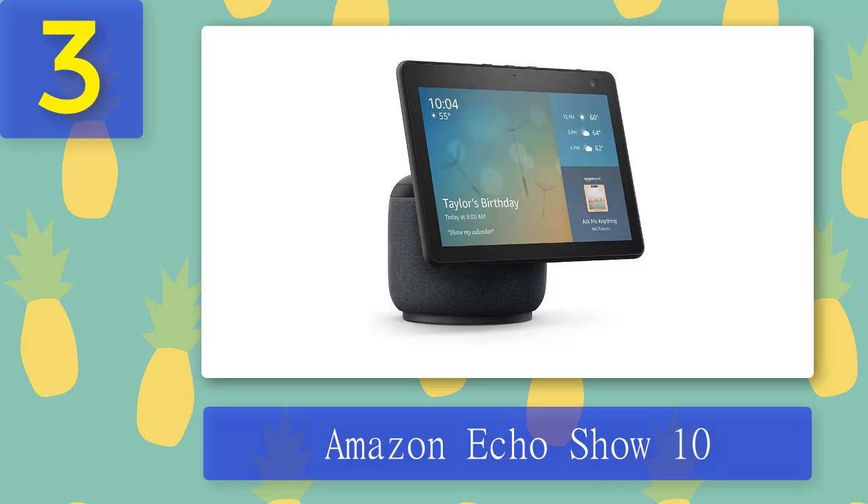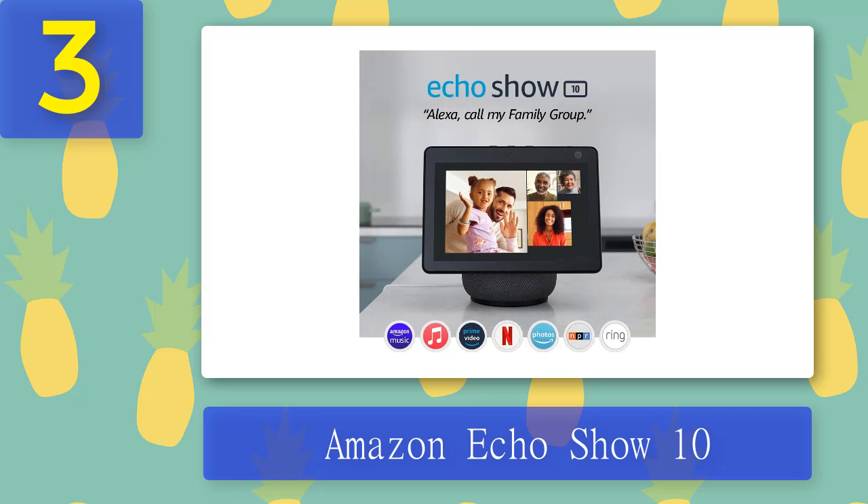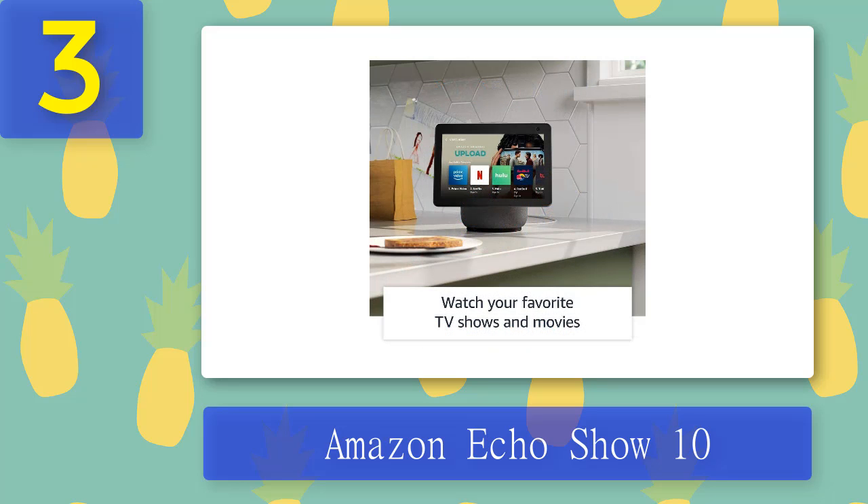Coming in at number 3: Amazon Echo Show 10. It's a lot more expensive than the 8-inch Echo Show smart display, but if you're looking for a device to primarily use for photos, the Echo Show 10 largely justifies its cost with the larger display and the unusual ability of the screen to rotate to follow you around the room. It sounds a bit gimmicky, but it means that in larger rooms or kitchens your photo display will always point your way, giving it a versatility that none of the other displays on this list can match.